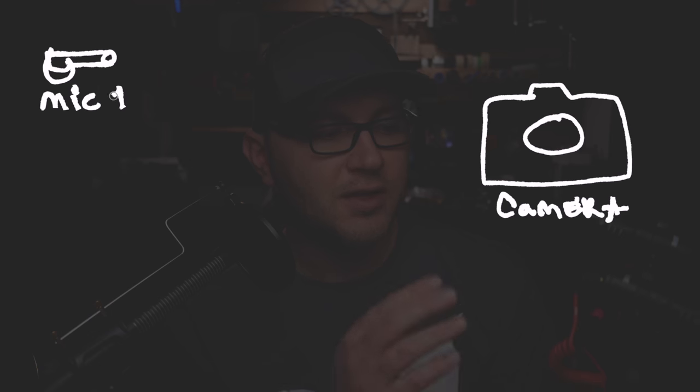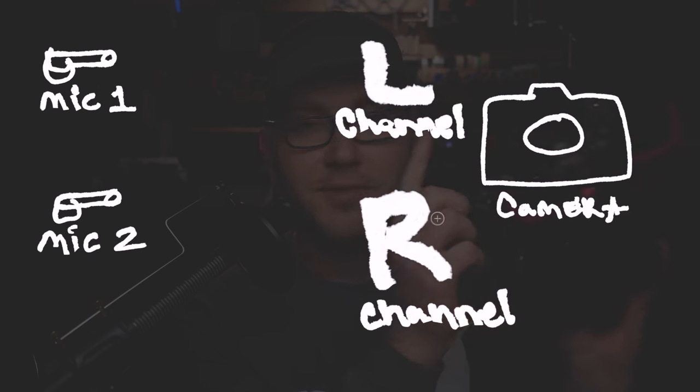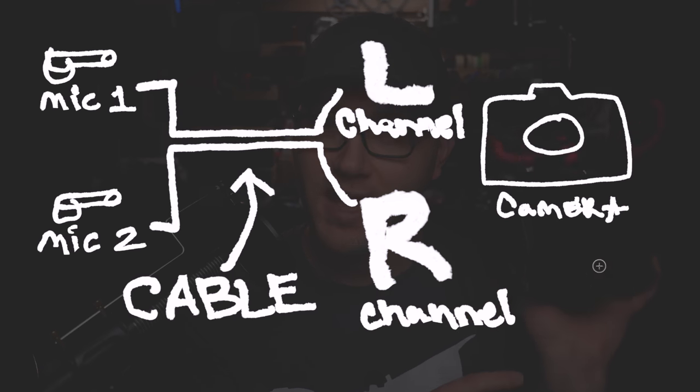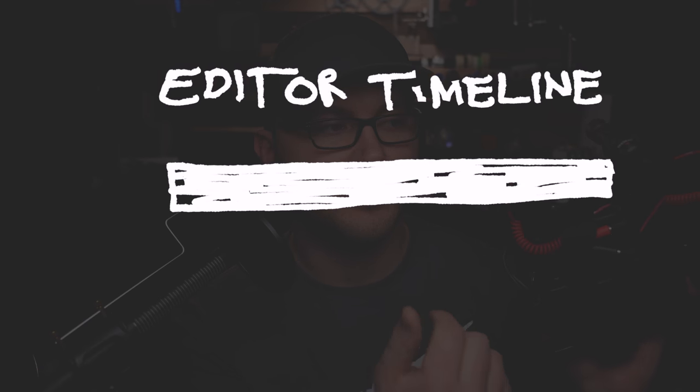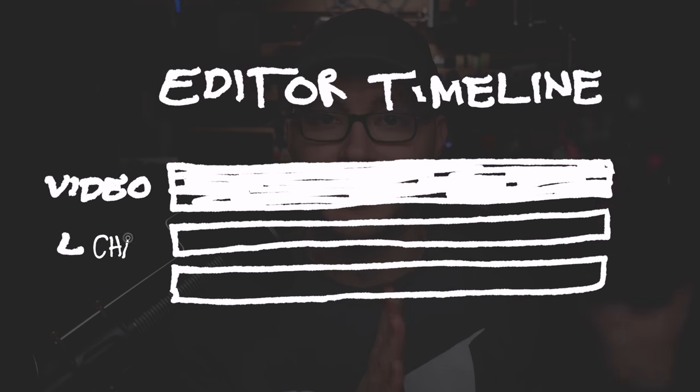The next thing on the setup is just running the cables into what looks like a splitter. I've talked about this splitter cable before — rather than a traditional splitter where you'd have two pairs of headphones hooked to a computer, this will actually separate the left and the right and keep these two microphones independent of each other going into the camera. So when I sit down to edit, the rear microphone and the forward microphone are separated into the left and right channels.